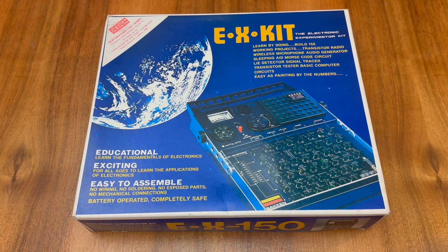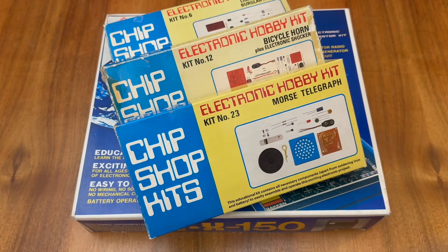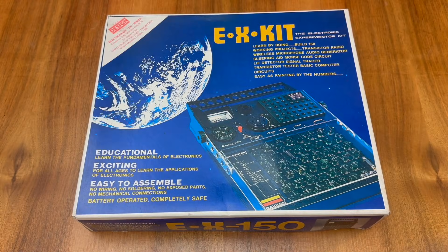And here in the UK, it was co-branded by a company called Electronikit. Electronikit had made a name for itself as a provider of electronic hobby kits, such as these kits here under their Chip Shop brand. These kits require soldering, and I have a few videos showing me assembling these particular units on my channel — I'll provide links in the description. However, the EX series offered a lower barrier to entry, being based on the reusable solderless Denshi block concept.